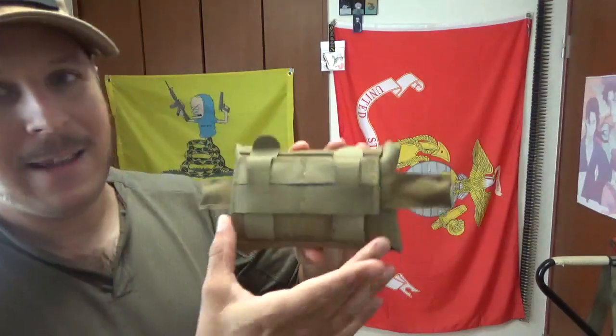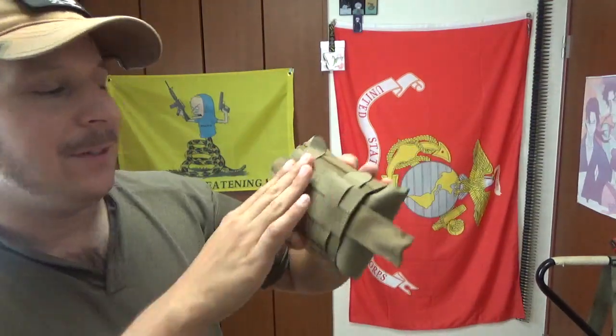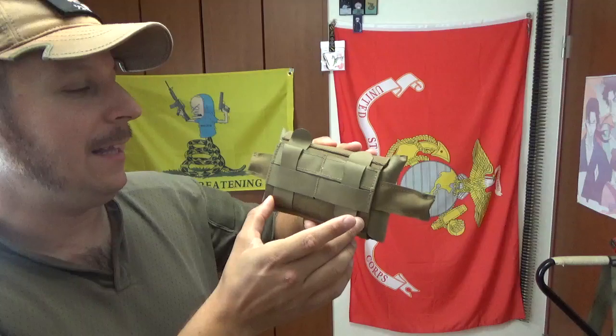They do have a belt-mounted type and a MOLLE-mounted type. This one in particular is MOLLE-mounted. The difference being one's easier to mount to a belt, and this one you can mount to either or, although I think the little belt elastic is a bit more fancy, in my opinion.